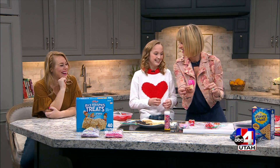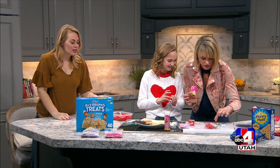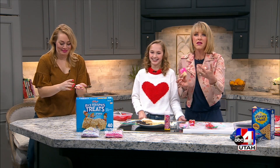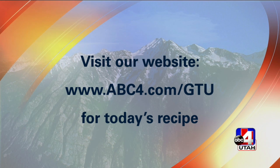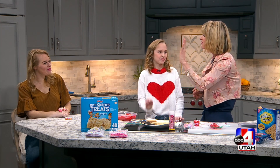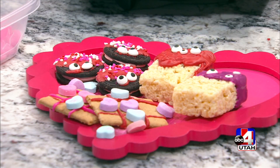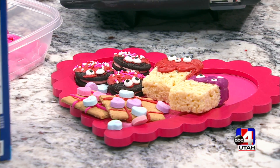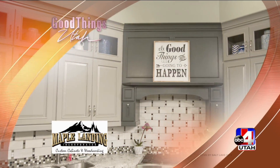I think the tic-tac-toe one is the easiest — if you want to play tic-tac-toe, I'll hand this over to you. One of the conversation hearts says 'wink wink' and another says 'let's kiss!' If you want these recipes, go to our website abc4.com/gtu — Isabel is sharing them with everyone so you can watch and make them along with your kids. You are all set for Valentine's Day! Up next, it's a family reunion in the studio — Isabel's dad is here.